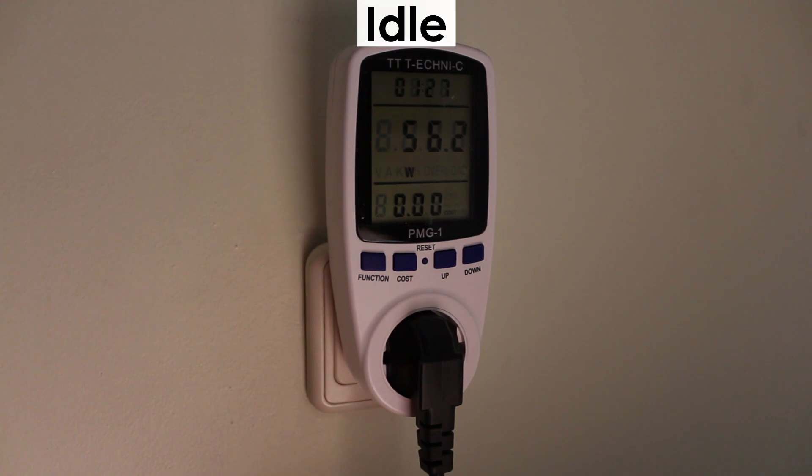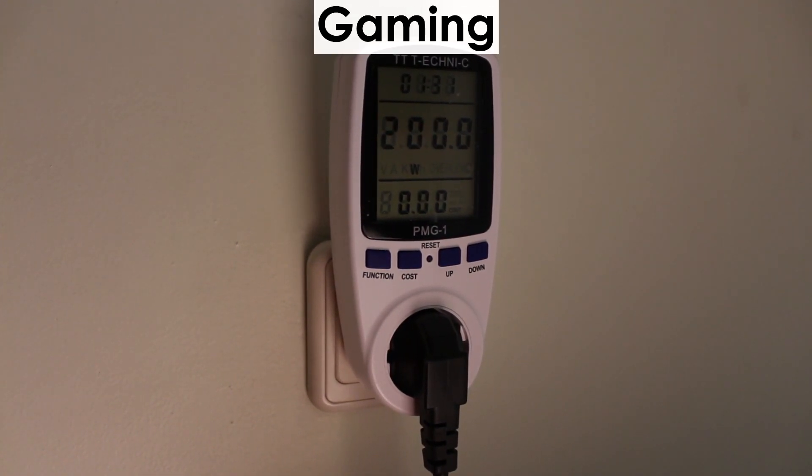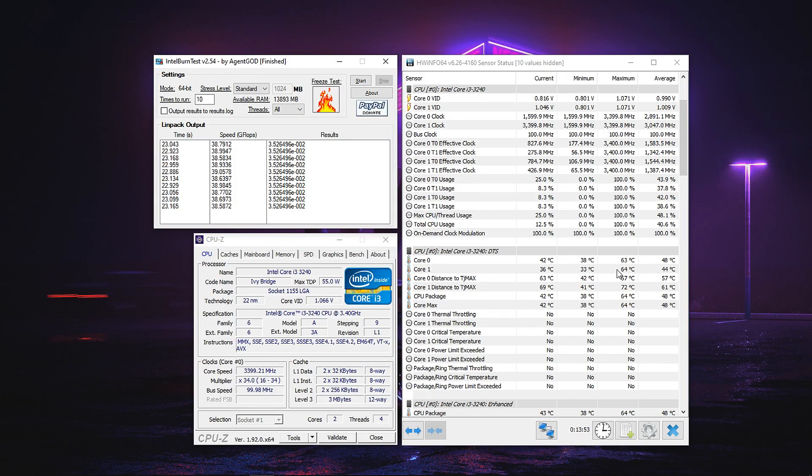When it comes to temperatures as well as power consumption, it shouldn't be a surprise that this CPU doesn't consume much power, nor does it run hot.